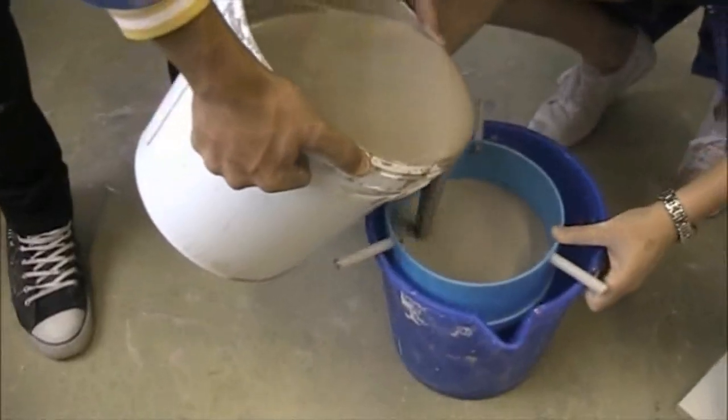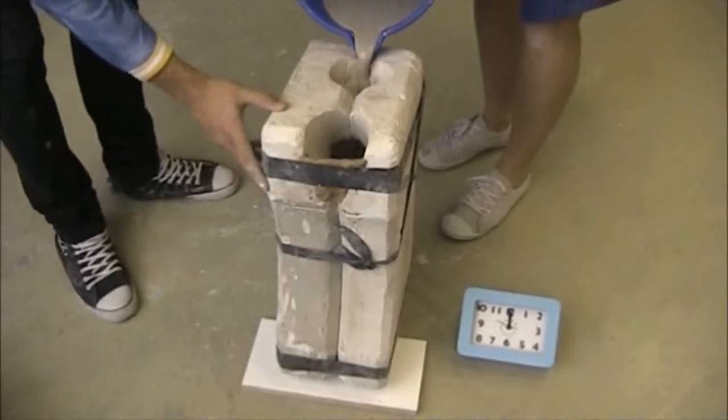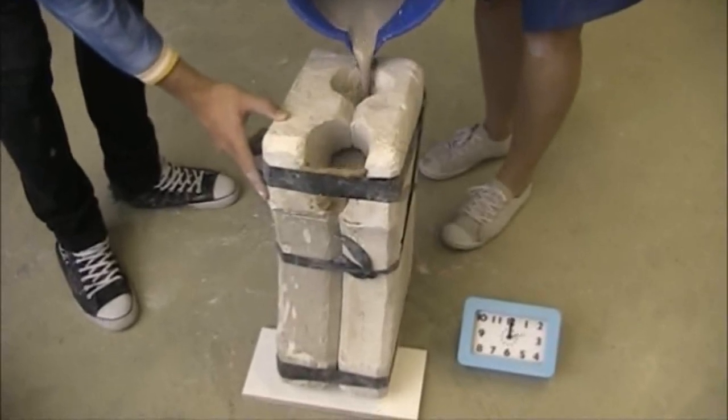After being thoroughly mixed, the slip is poured through a sieve to remove any impurities. The slip is then poured into the mould carefully to avoid any bubbles being trapped in the slip.